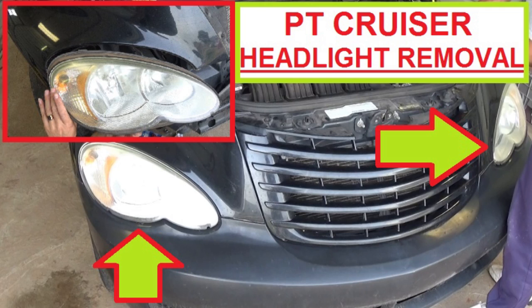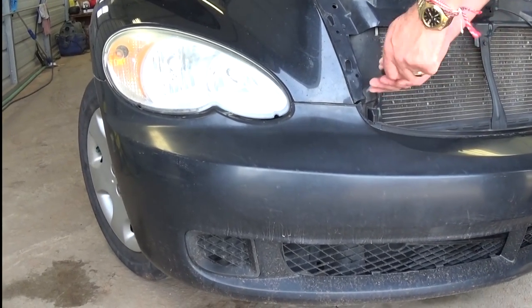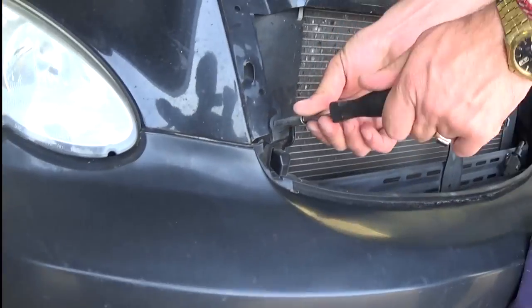Hi guys, welcome back to our channel. Today we're going to show you how to remove the headlight on a Chrysler PT Cruiser. We're doing the right side, but it's identical for the left side.